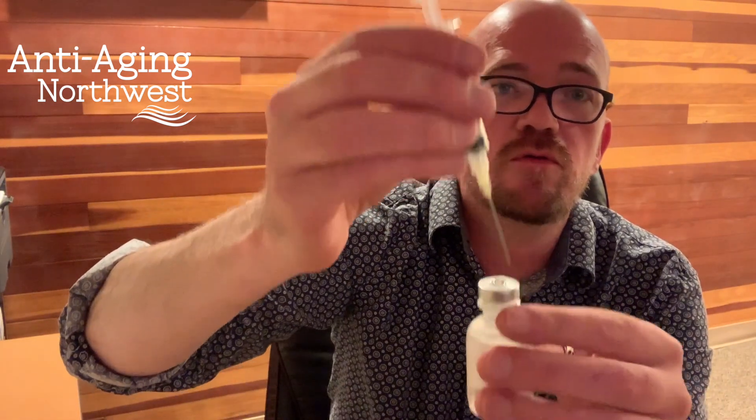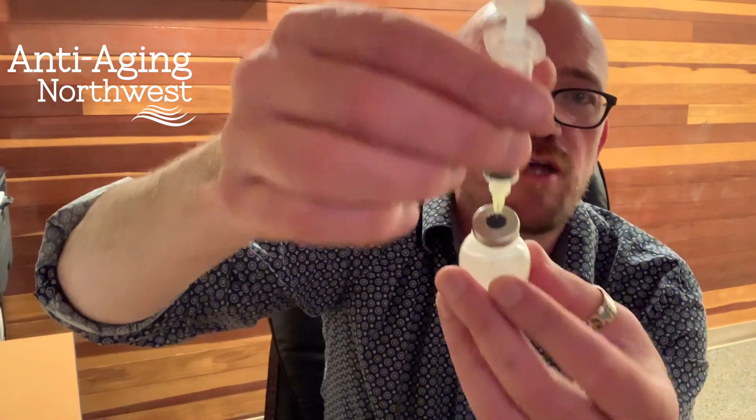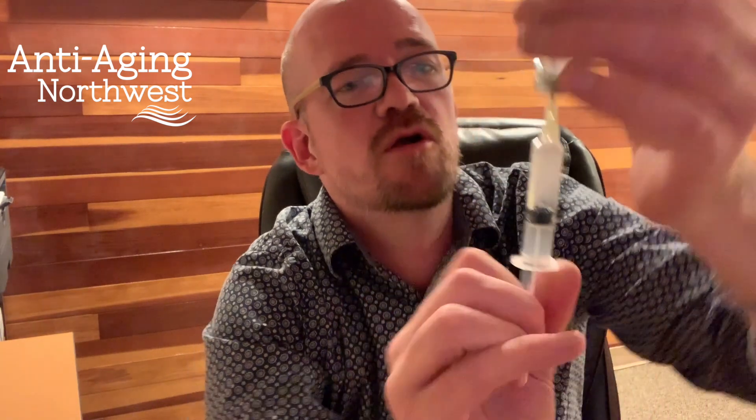Now we can go in here carefully, right through the middle of the rubber stopper, just like that. Turn the whole situation upside down. We want 4 mils — as you can see here we've got a 5 milliliter syringe — we're gonna draw back to the 4 ml mark.